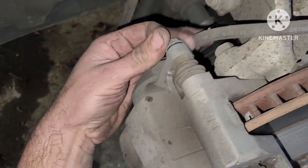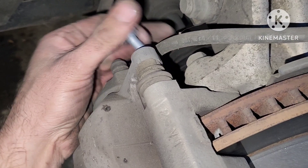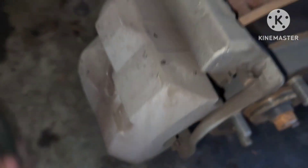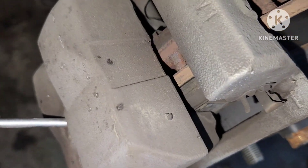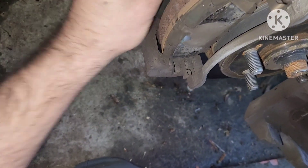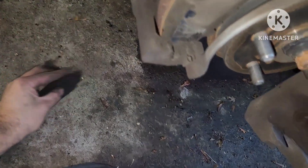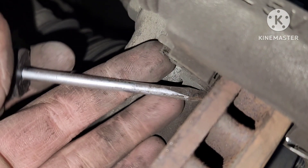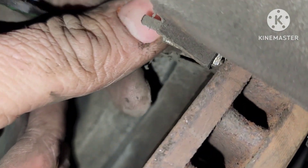The other side is basically the same process — pulling the bolts off and doing the same steps. The tension springs on the pads might be in a slightly different spot since it's the opposite side, so take note of how they look. Here they look the same, so we pull the springs off the top and proceed.